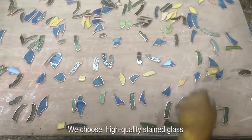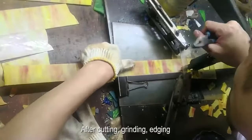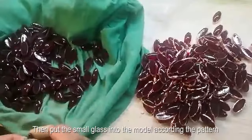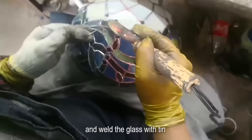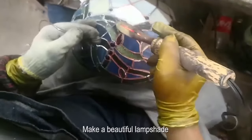We choose high quality stained glass. After cutting, grinding, and edging, we put the small glass pieces into the mold according to the pattern and weld the glass with tin to make a beautiful lampshade.